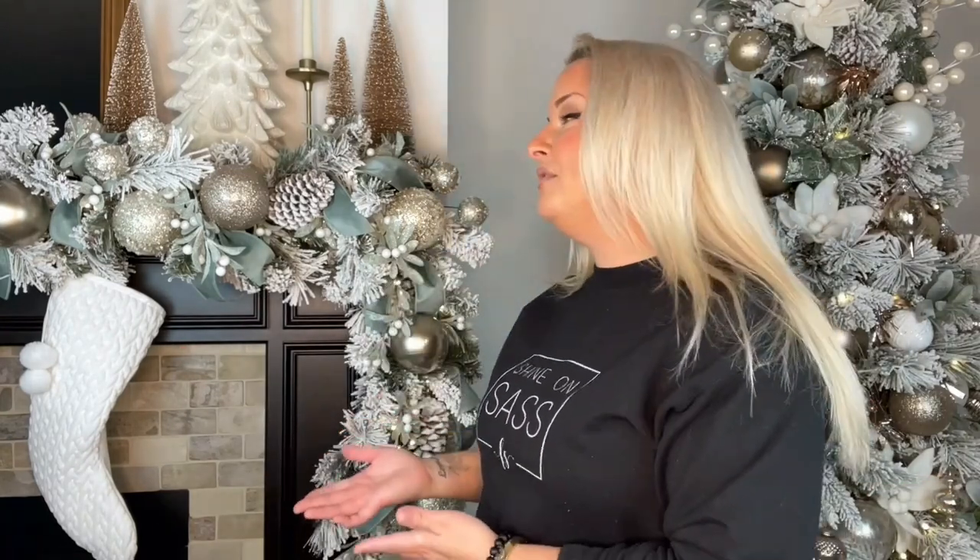Hey guys, welcome back to my channel. I'm Jessica Flynn and this is Flynn Sisters Home and in today's video I'll be showing you how I created this beautiful garland for my mantle as well as a matching piece for my banister.